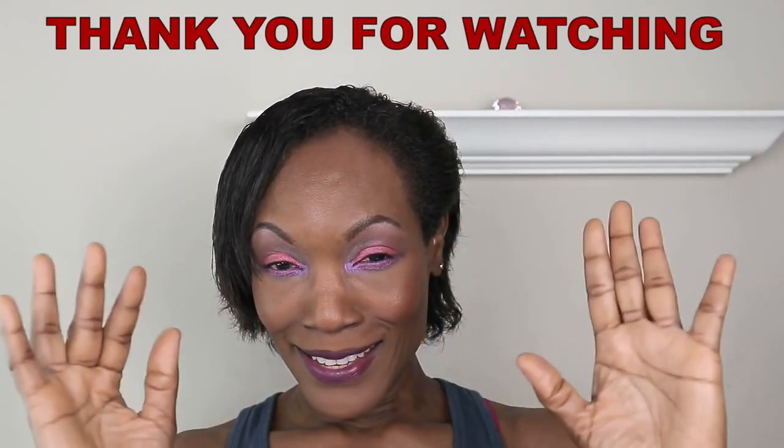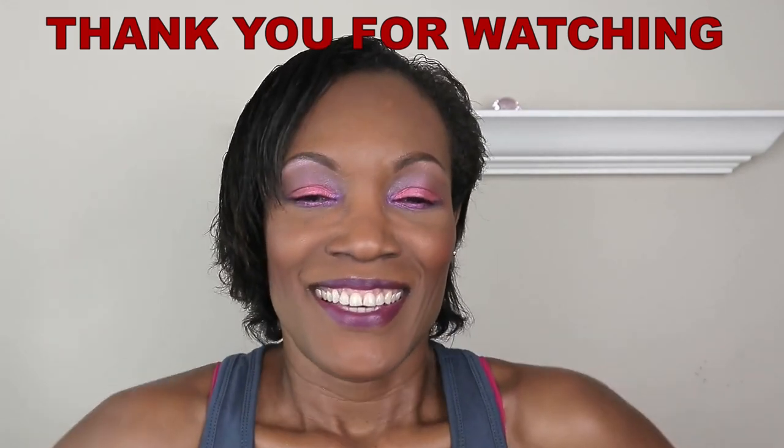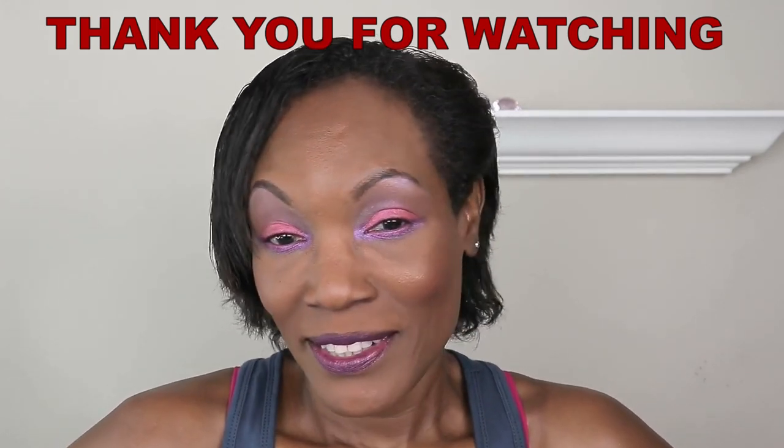Bye. Take care, people. Love you all. Thanks for supporting me. Thanks for watching my videos. Bye.